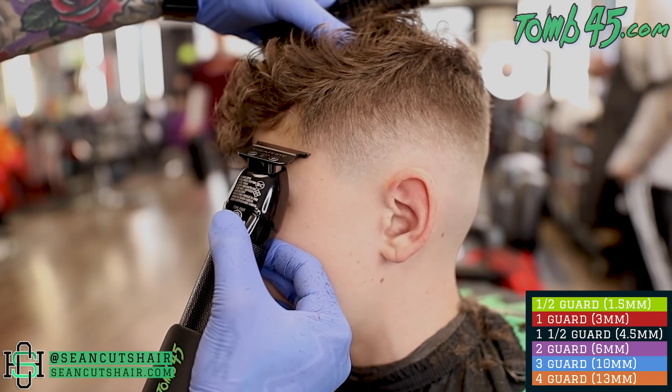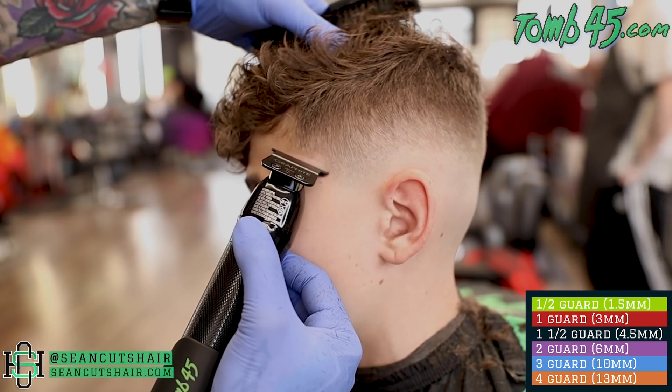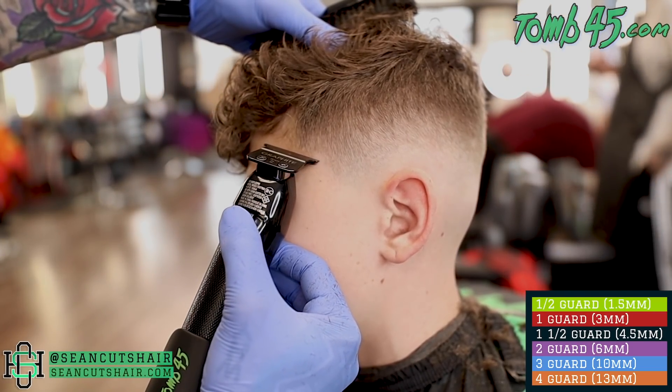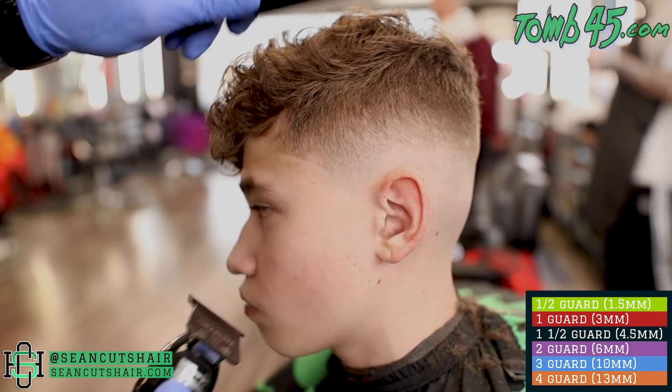I'm gonna go ahead and come in now with my skeletons and do a nice sharp c-cup. We're not going to enhance this cut - it's not going to be overly lined up. It is a younger kid, so we're just going to give him a nice c-cup. Then I'm going to address some of this darkness at the bottom of the fade here and come back in and clean up the rest of that before we move on to the other side.